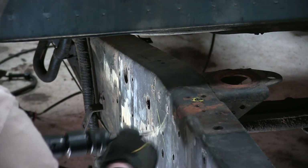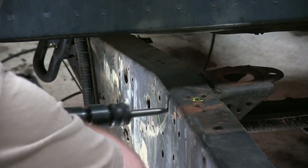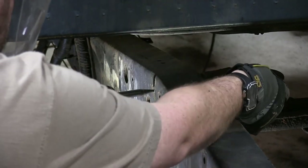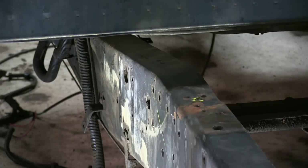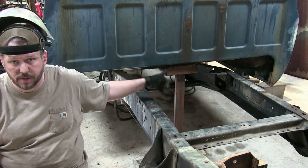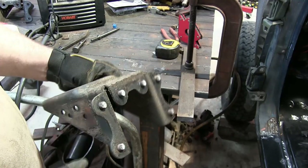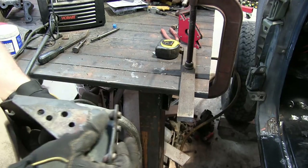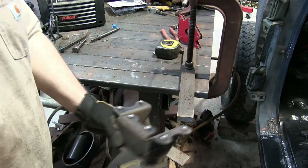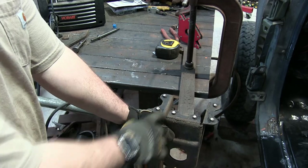After we get all the rivets knocked off, we change out to a punch bit in the air chisel and just punch them out of the frame so we can get the bracket out. You might run into the problem where you cut all the rivets off but they're still stuck in the bracket — just get a big piece of thick heavy steel, set the bracket up on it, and use the air chisel with a hammer bit to knock them out.